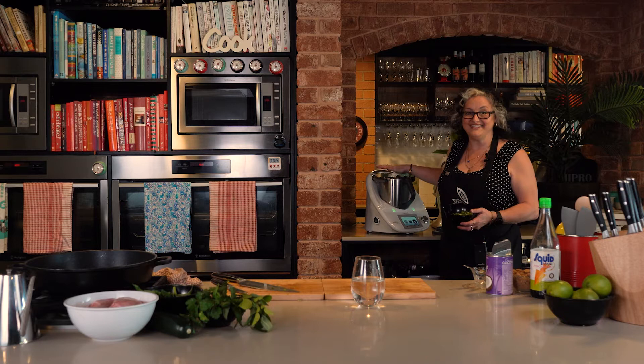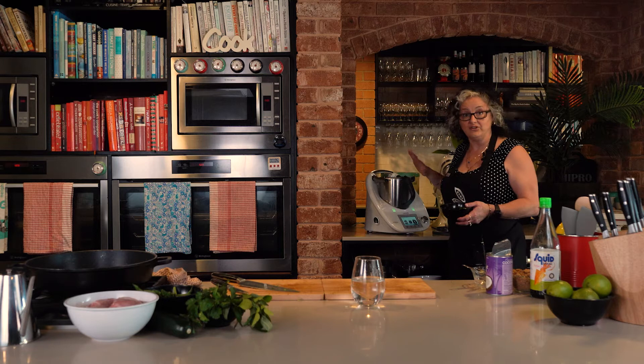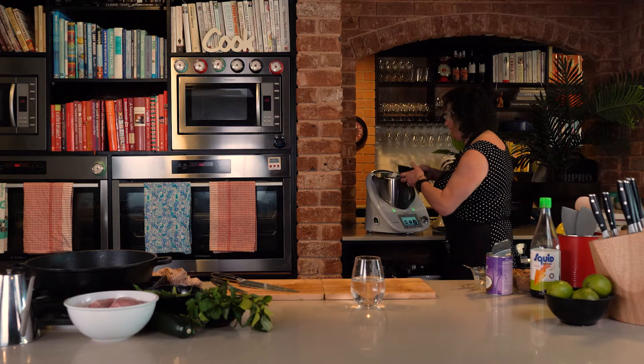The food processor I'm using today is the Thermomix — it's a very powerful curry paste blender — but I'm just using it as a food processor today, not a cooking machine. If you've got a Nutribullet, a Vitamix, or any food processor with a bit of power, you can make this paste in it. Otherwise, you can use a mortar and pestle — make sure you're mad at someone and just really bash it out!